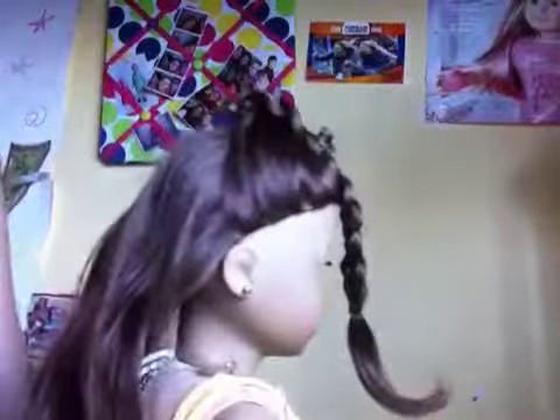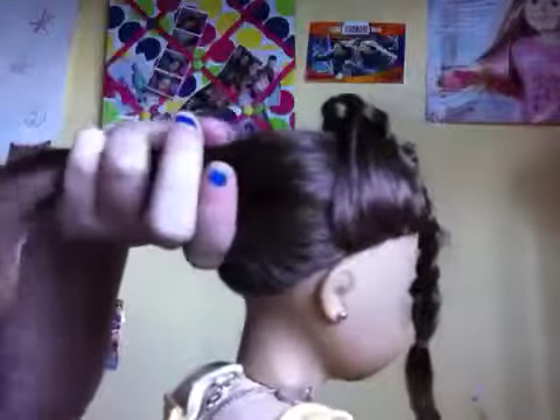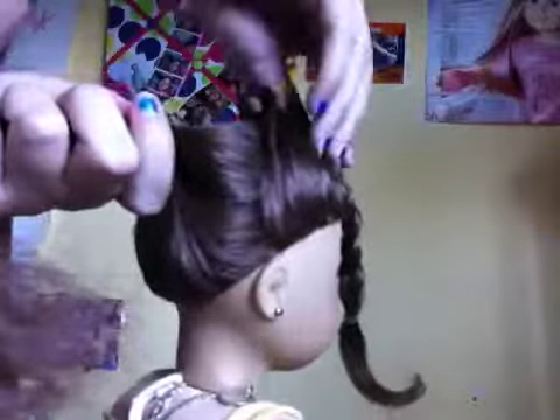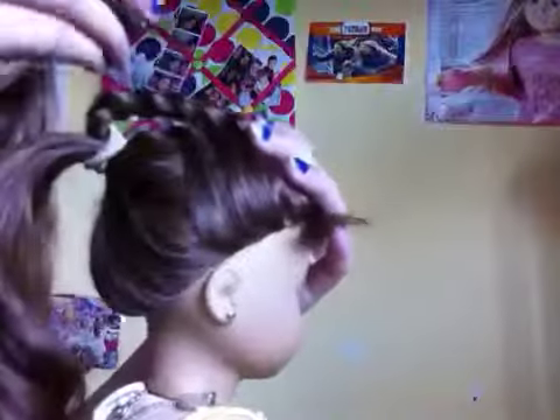And with this hair, start out by putting it into a high ponytail. Then get the braid and add it into the ponytail and get your ponytail holder and tie it in. So it should look like this. Then with the braid, just put it over her head again and get a clip and hold it off.